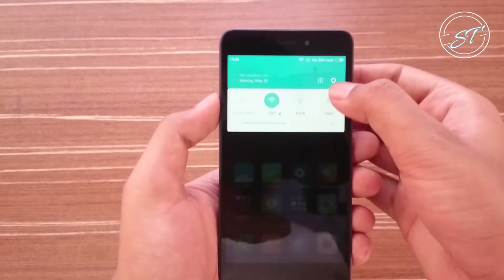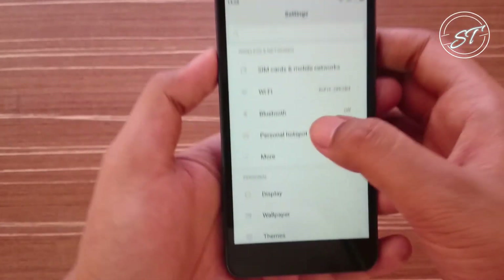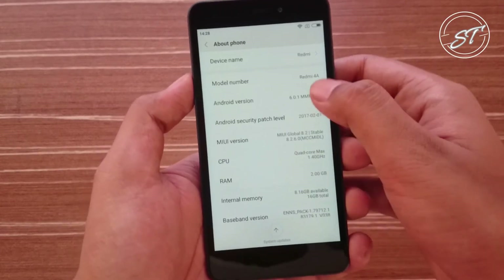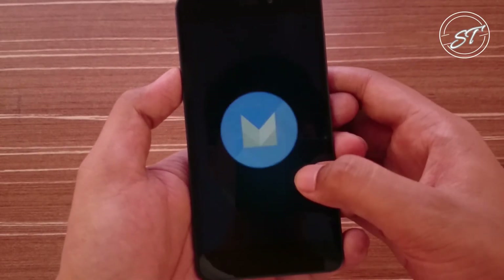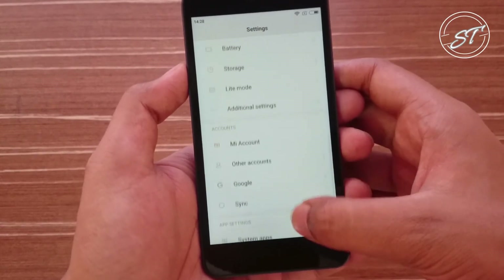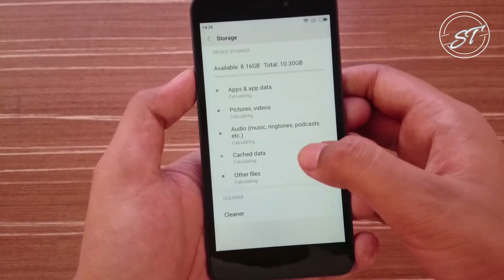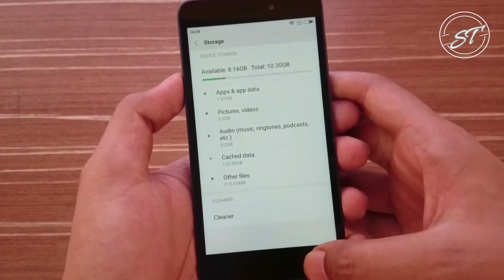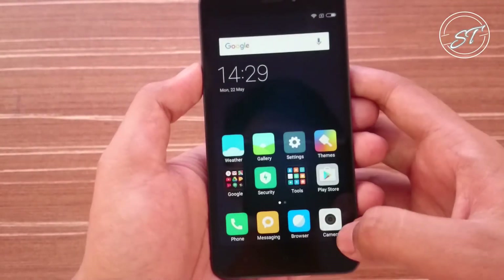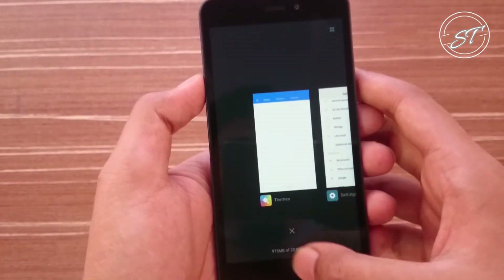I have set up the device. Let's go to settings and check the Android version. One thing I noticed — the hardware buttons are not backlit. So it's running on Android Marshmallow. Let's check the storage: out of 16 GB we have about 8 GB available. The screen quality looks good. It is a 2 GB RAM model, so let's see how much RAM is available — out of 2 GB we have about 1 GB available, and that's good.